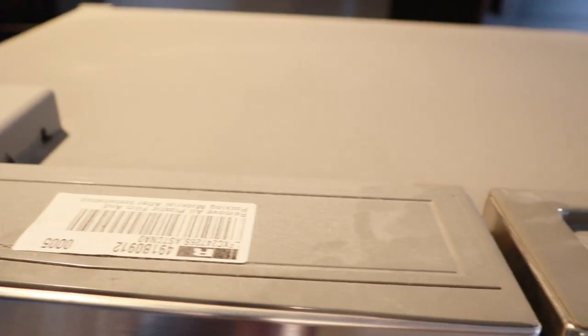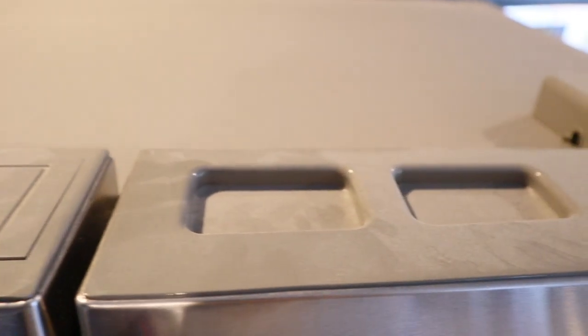Just be aware of the finish on your cabinet — you might want to test the cleaning solution on your cabinet first.